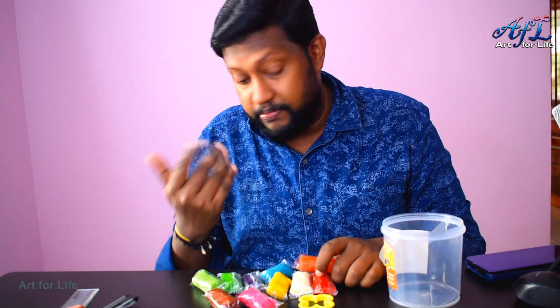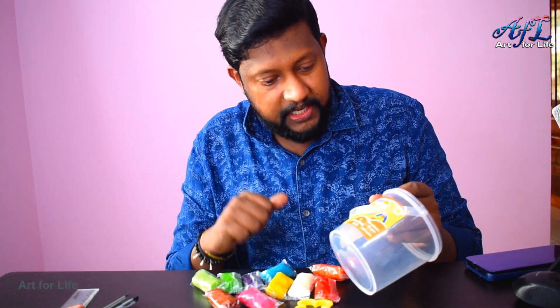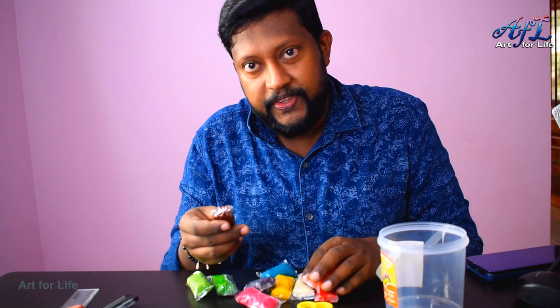I don't think we need water — they expect water only if it gets hardened. So guys, so far it's good. Quality is good, it's very soft and not hardened yet. Almost ready to use.